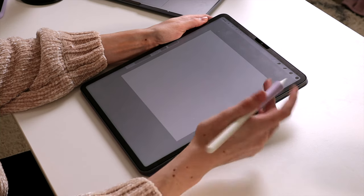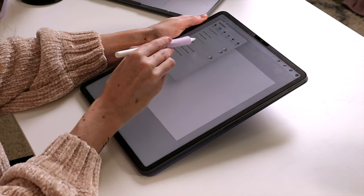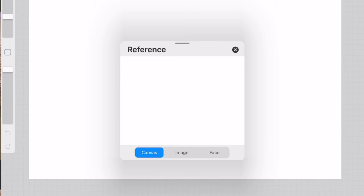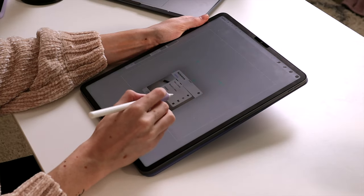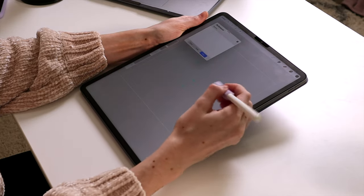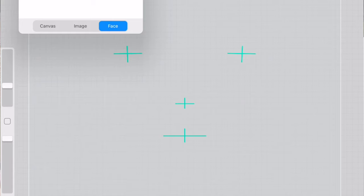Now that I have my square, face paint is kind of hidden in the settings. I'm going to hit this gear icon, then go down to Reference, making sure I'm under Canvas under these actions. If I toggle on Reference, you'll see an option for Canvas, Image, or Face. Select the Face option and this is going to turn your camera on so you can use your face as an actual reference tool. Under Options, we can take a photo or record a video, turn the camera off, or make the camera go full screen. With the camera off, it'll still have our face reference. You can see in this window we have these markers — the two at the top indicate where our eyes will be located, the center marker is our nose, and the bottom right is our lips or mouth.